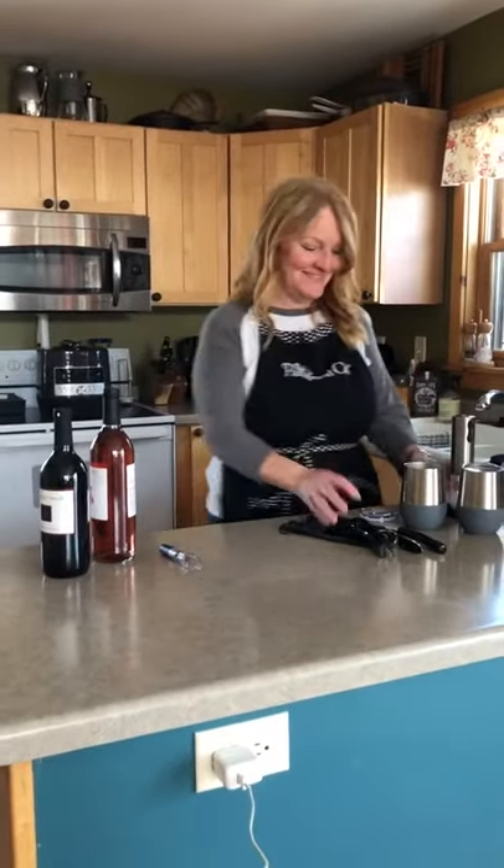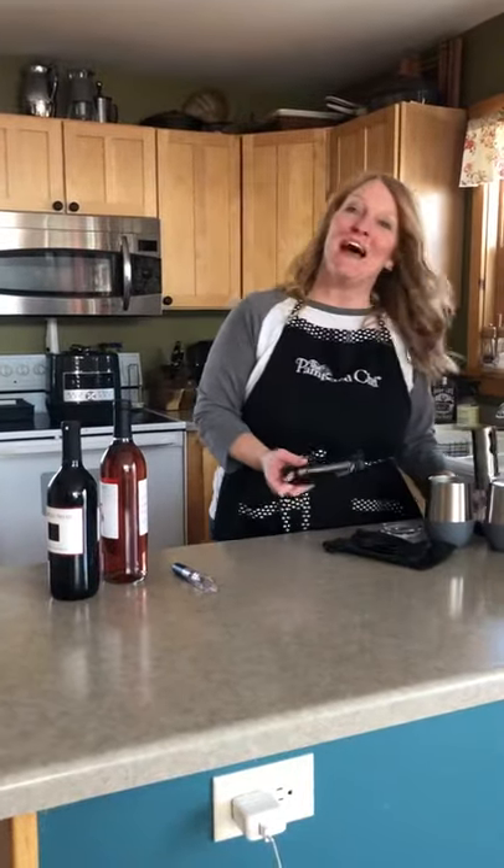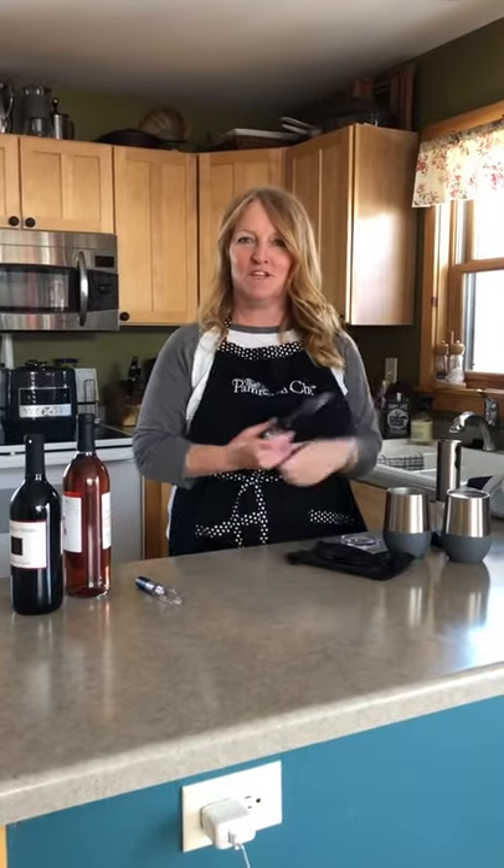Okay, it's wine time — always wine time, anytime's wine time. I want to show you some great products, some new, some old, all having to do with one of my favorite subjects: wine.